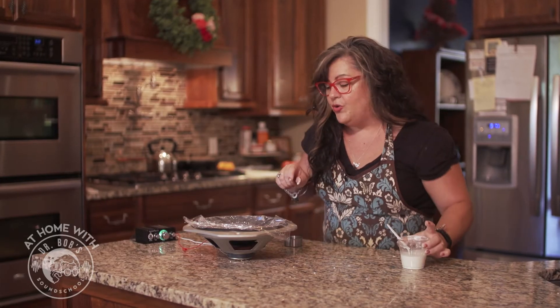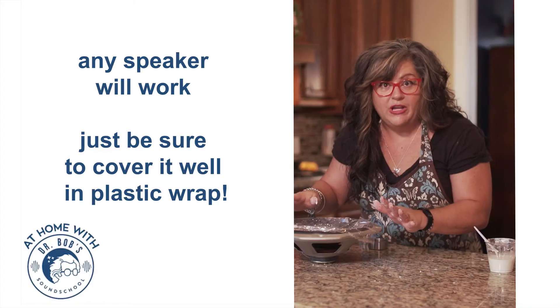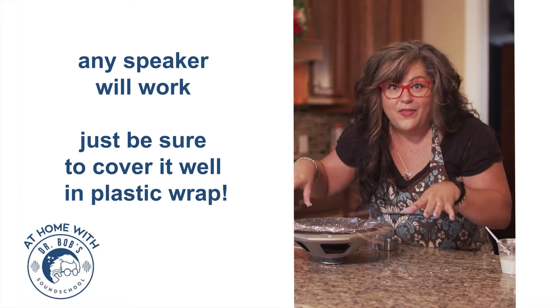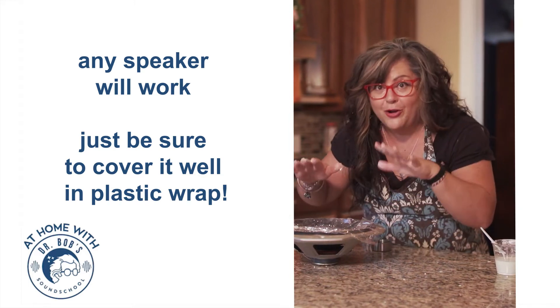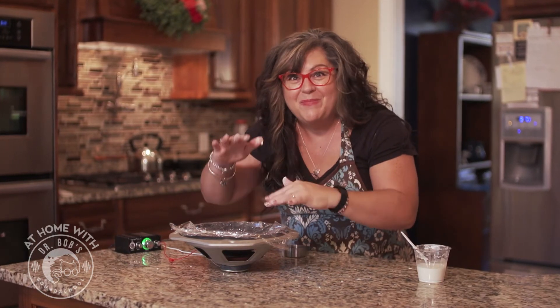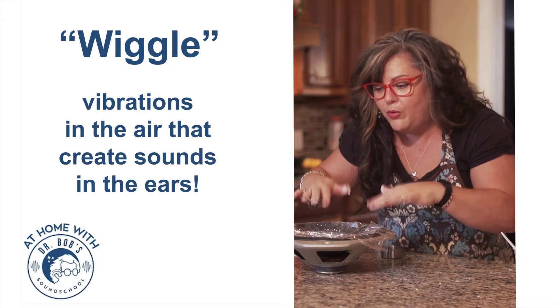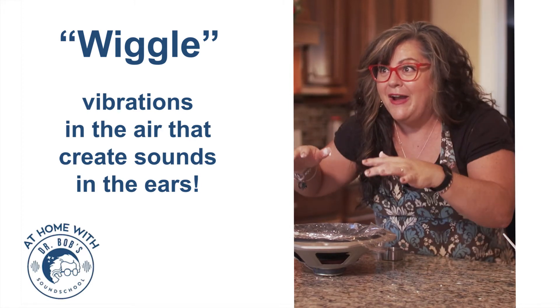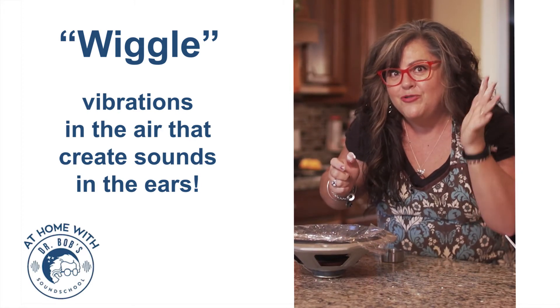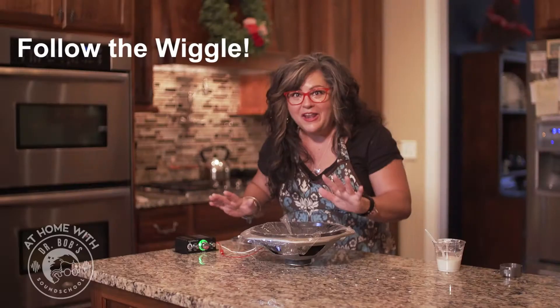So you're going to need your Oobleck and you're going to need a speaker. What I've done here, just so that you can see, is I've removed the case that the speaker's in so that you can see the speaker. It will just bounce up and down, and the bouncing up and down of the speaker head is the same wiggle as the sound. When you play music, it bounces up and down at different rates, and that causes the different tones. It vibrates the air, which then goes into your eardrum and vibrates your eardrum. You can hear different tones based on the wiggling of the speaker head.